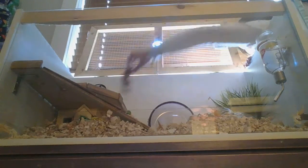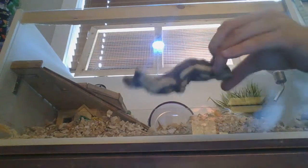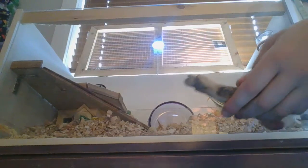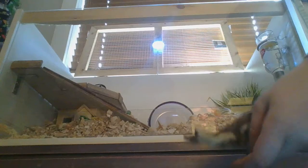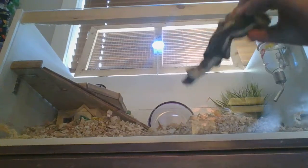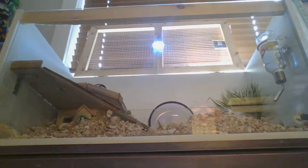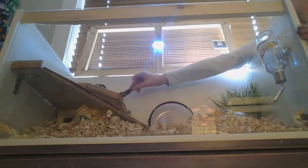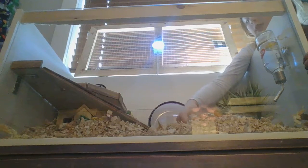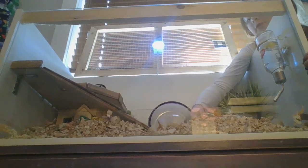We got these logs. They were in the hamster section and they're made of bendy bridges material. I know that bendy bridges are safe for hamsters because they are highly recommended for hamsters.